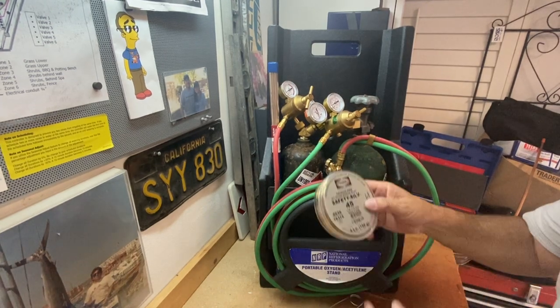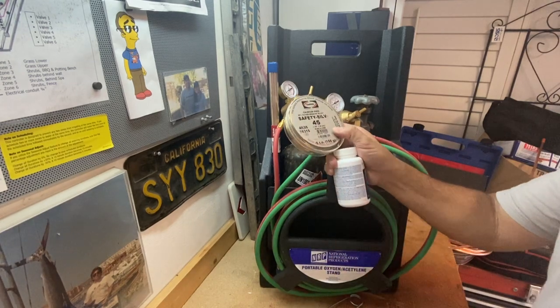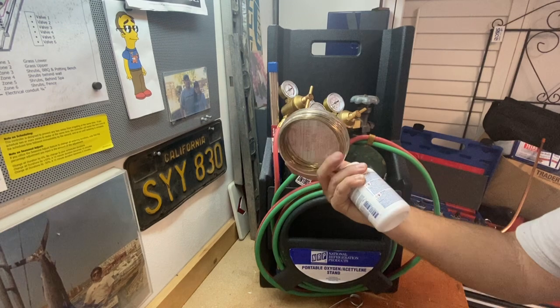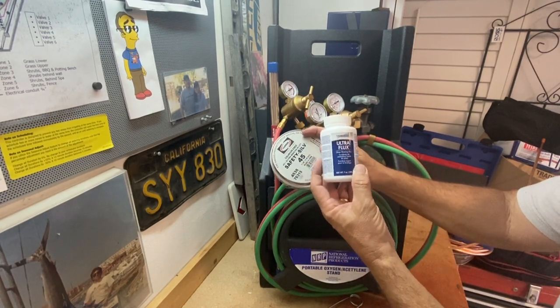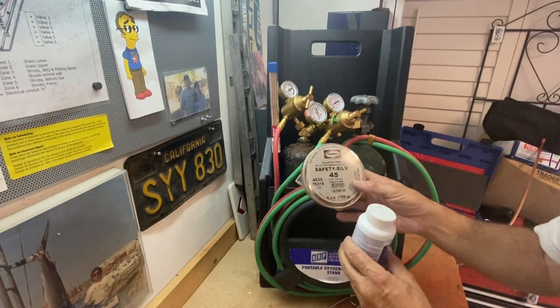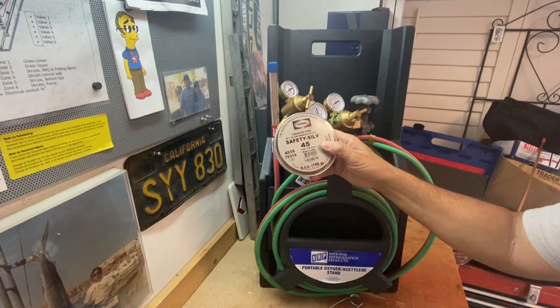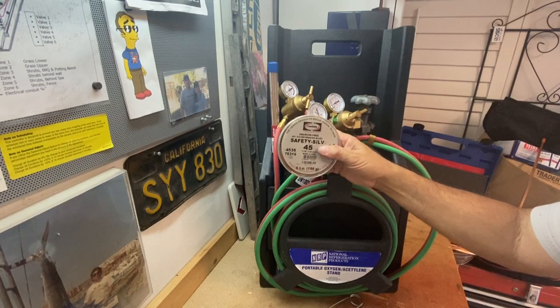The other type of brazing material we use a lot is this safety silver. This is a 45% silver, so much more expensive. You can also use a flux with it. It works a lot like soft soldering copper piping for plumbing. This is also good for connecting brass to copper and doing some specialty connections.